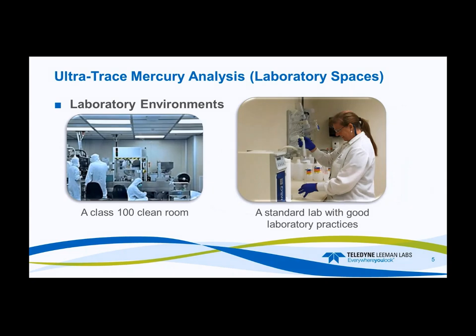Your laboratory environment. You can go to a class 100 clean room, or you can use a standard lab with good laboratory practices. In most cases, a class 100 clean room for ultratrace mercury analysis is overkill — maybe class 10,000 is sufficient, but primarily, especially for EPA 245.7, that can be accomplished with just good laboratory practices. That methodology has a method detection limit of 1.8 nanograms per liter. When we get into ultratrace with EPA 1631, where the US methodology requires a method detection limit of 0.2 nanograms per liter or less, that's a little more difficult.